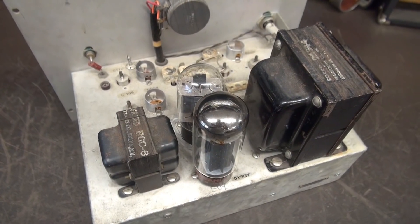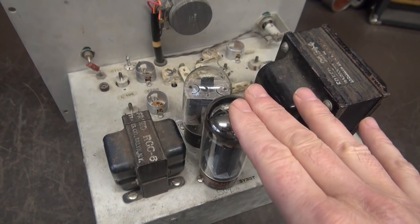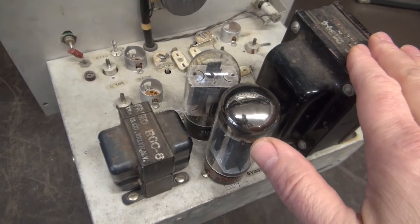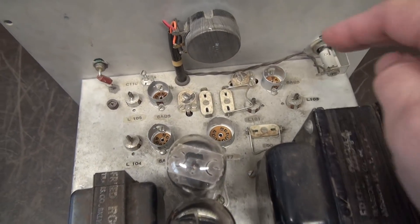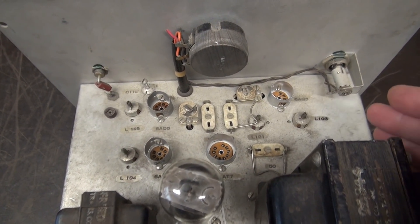Here's where we left off. The power supply has been rebuilt — it now uses a 5U4 rectifier, with some fresh filter caps installed. Here is our output tube, which is a 6L6. The next thing I need to do is get everything else out of the way that is not going to be part of this guitar amp.